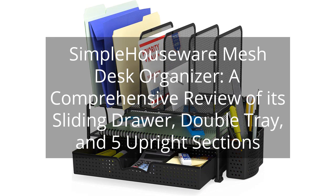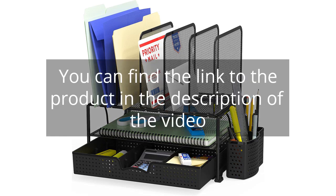Simple Houseware Mesh Desk Organizer — a comprehensive review of its sliding drawer, double tray, and five upright sections. You can find the link to the product in the description of the video.